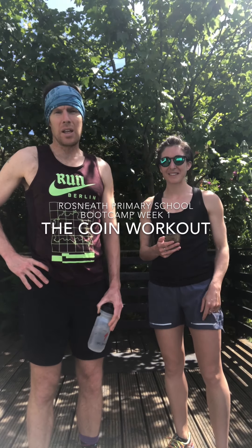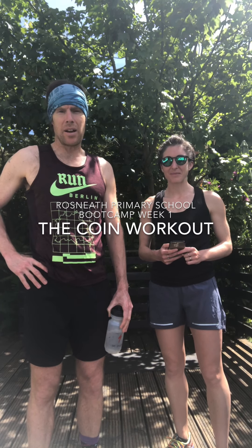Hello, welcome to the health and well-being week. I'm Mr Drew and this is my wife Caroline. She's going to be putting us through our paces on a daily boot camp. This is boot camp day one.